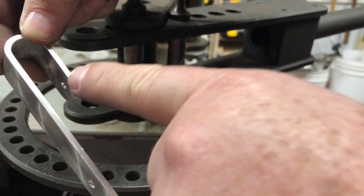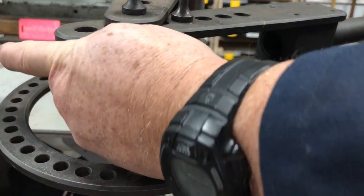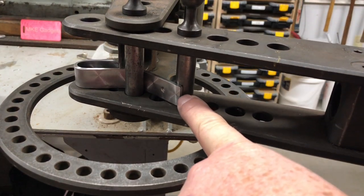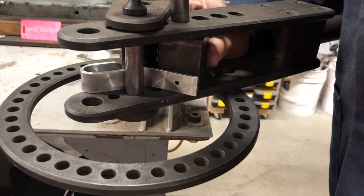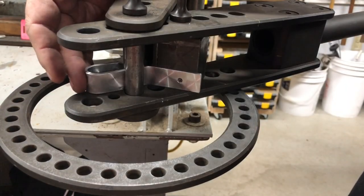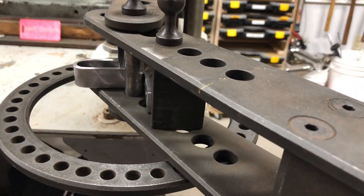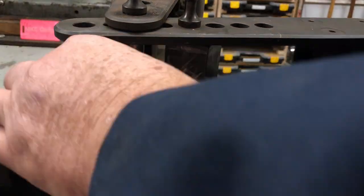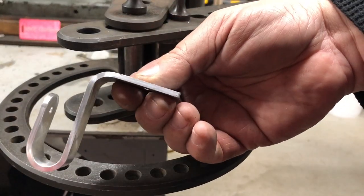We're gonna bend this at 90 degrees, opposite of the hook. We stick it in there and bring this around, but you can see we're gonna run out of travel — it's gonna slide past that pin. We put this block in there — it's part of the bender. Slide the block in there, make sure we're all the way forward, and we bring this around a little bit past 90 because it'll spring back on us. And we pull it out. There we have the part bent.